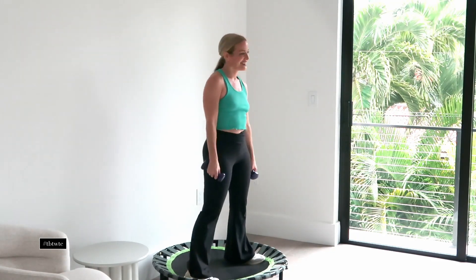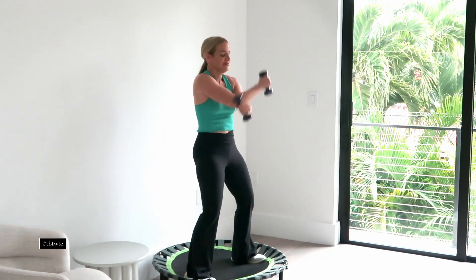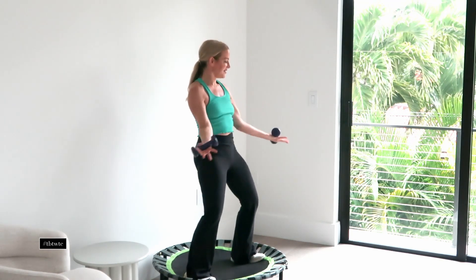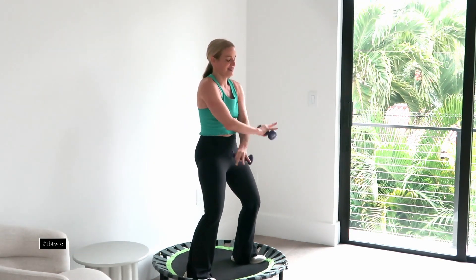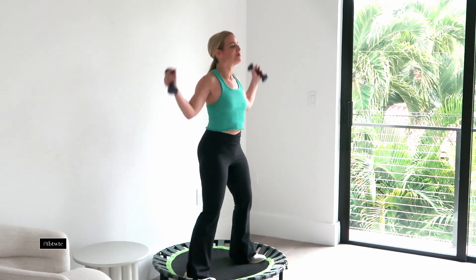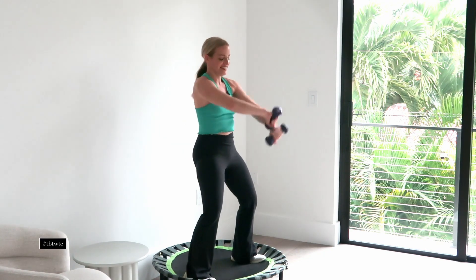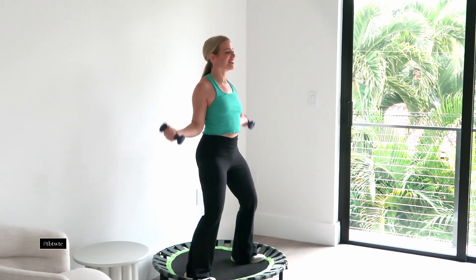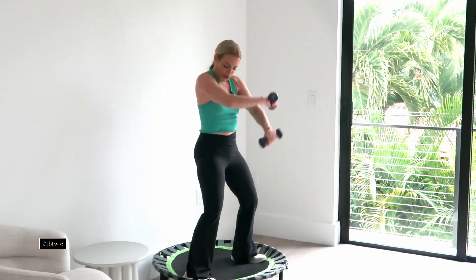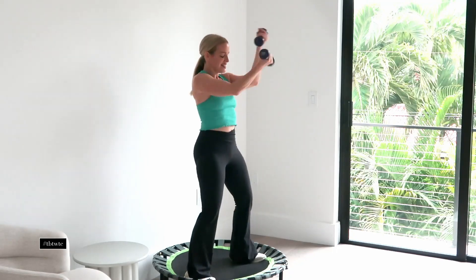Roll out your neck just a little bit. Now we're gonna do figure eights with the weights. The good news is the feet get to stay down on your rebounder or on the floor and you're just drawing little eights with the arms — internally rotated, externally rotated. I love this because it really works and challenges your arms in such a unique way. This is moving like a dancer. Be aware that you're not letting those shoulders creep up by your ears as you're doing this.